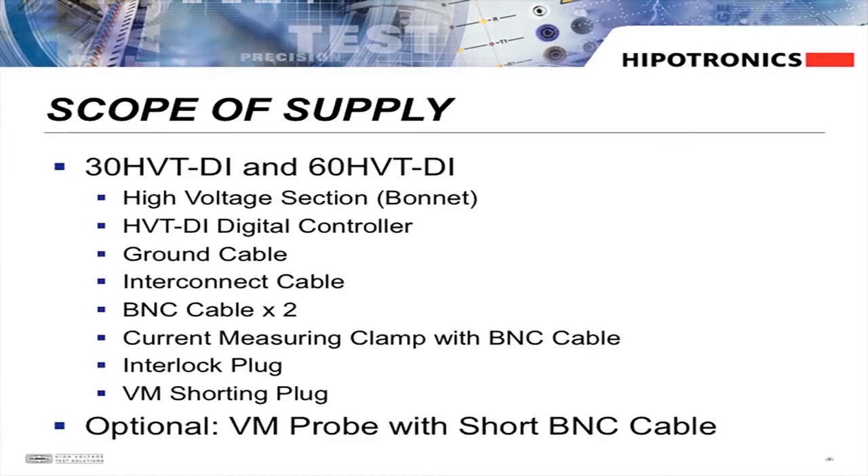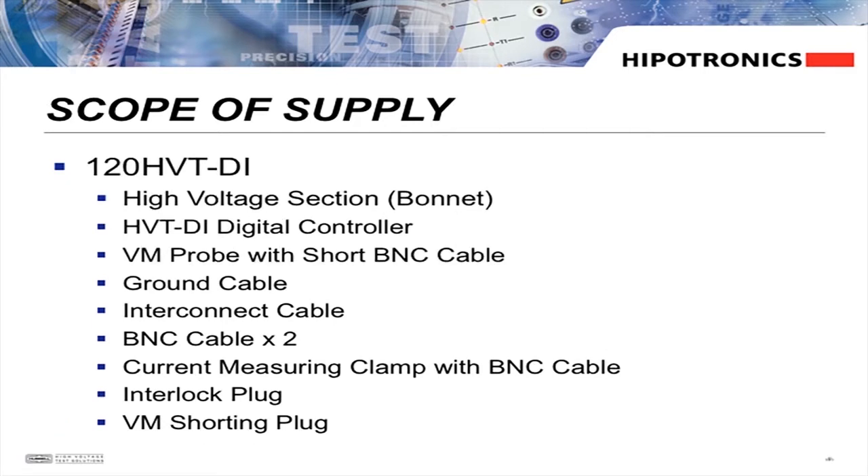The HVTDI comes complete with all the cables that you need. Included in the scope of supply is the safety earth ground. Also, an interconnect cable is provided to connect the controller to the high voltage transformer, along with the BNC cable to connect to the transformer return.